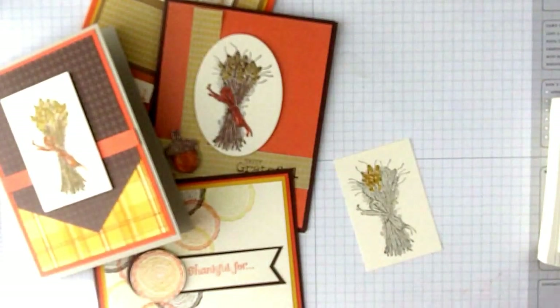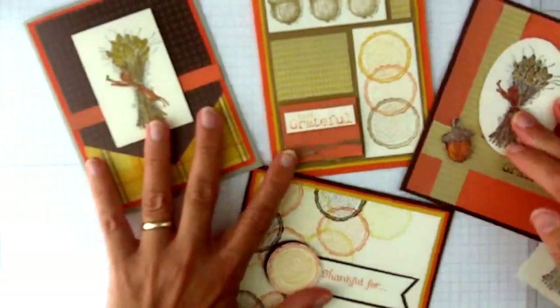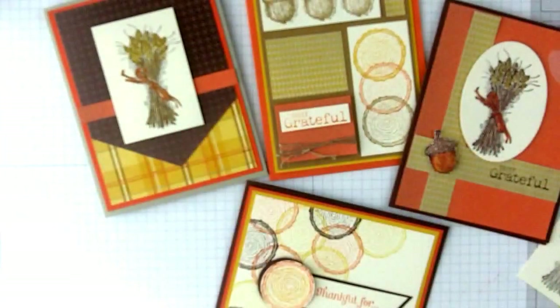I would encourage you to have fun, play around with this — put out a stamp set and see what different ideas you can come up with. Let's get creative, and stay tuned for more in the Stamping Alphabet. Be sure you subscribe to my channel. Thank you! Karen Titus.